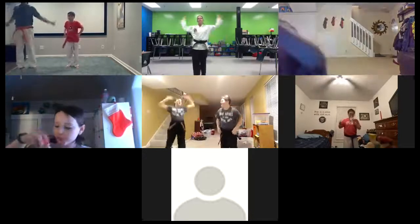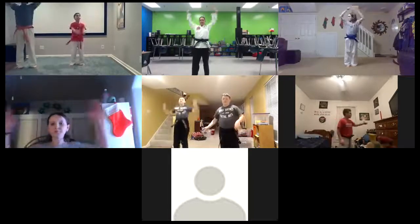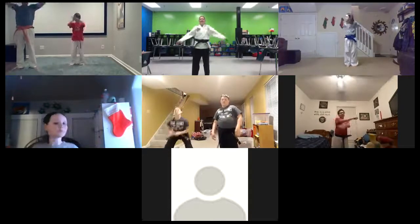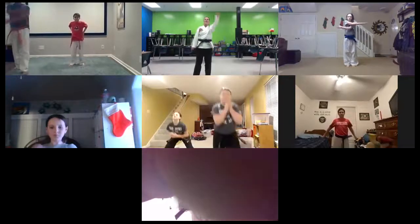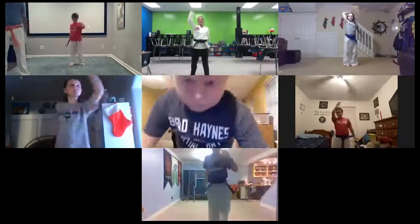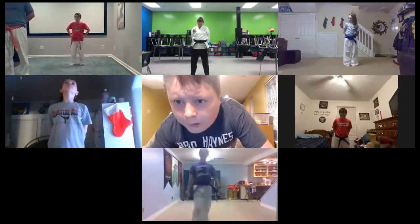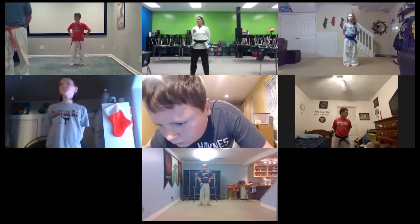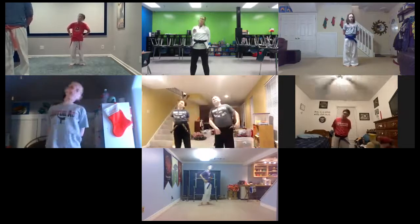All right, arms forward. Backwards. Hello, Connor, are you there? For some reason my camera couldn't turn on. Okay, I didn't see your camera on. There we go, Connor, I see you now. And hands behind your back, head up and down. Left and right. Ear to shoulder. Head circles. Other way.